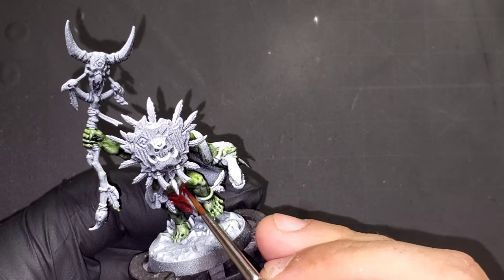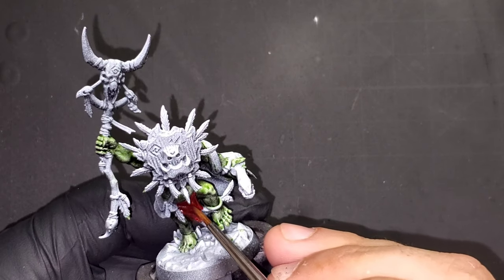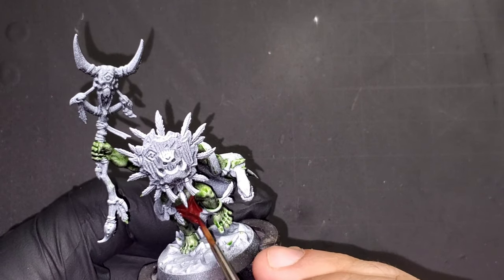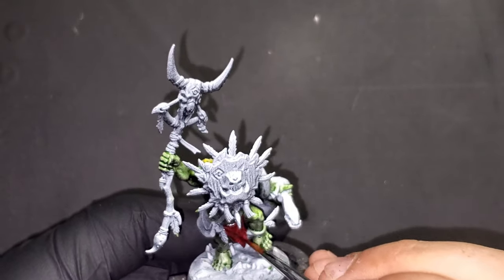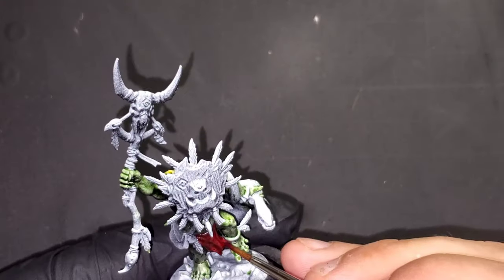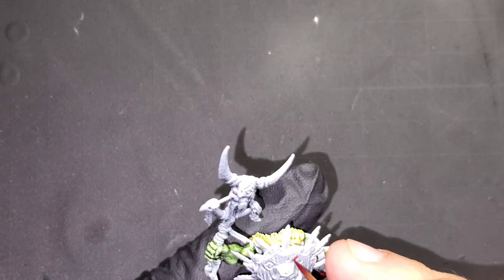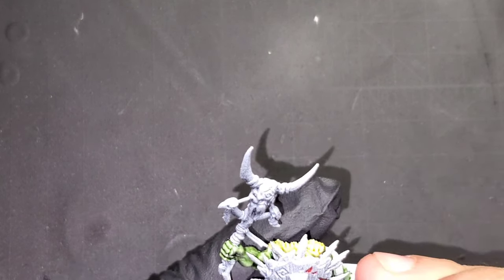All of our cloth is going to be done with Flesh Terror Red contrast paint. We're also going to be using Flesh Terror Red to fill in the etchings on the face mask.